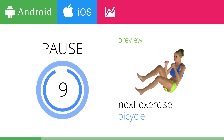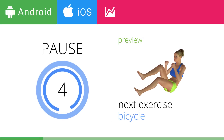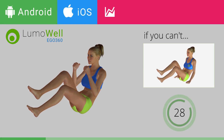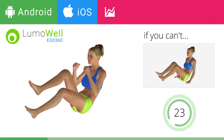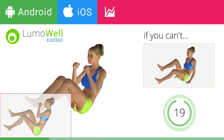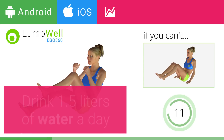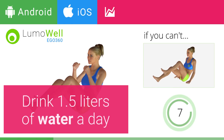Next exercise: Bicycle. If you cannot do it, try resting your hands on the ground. Do not bend or curve your back. Keep your abs tight. Stare at a fixed point in front of you to avoid swinging during the exercise. Drink at least 1.5 liters of water a day to reduce abdominal water retention.